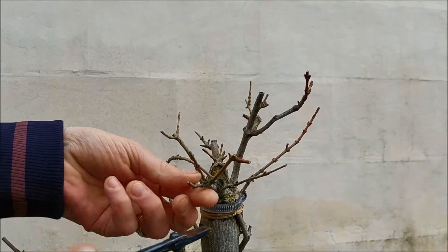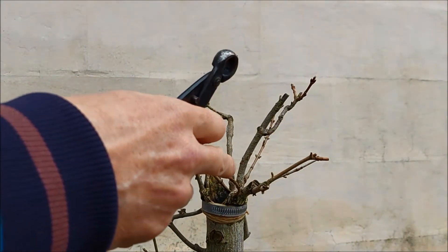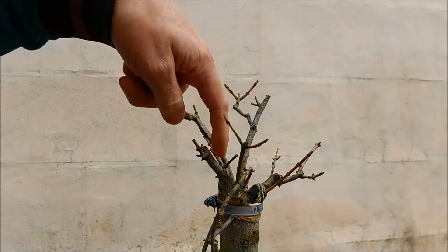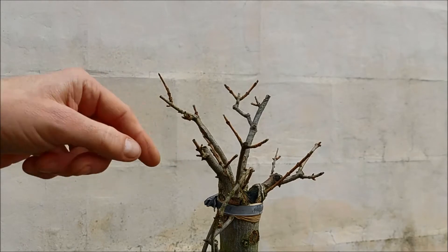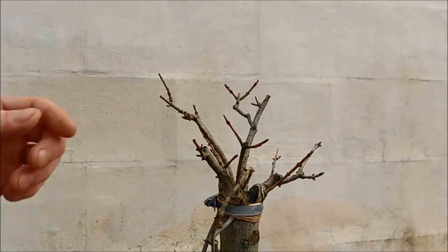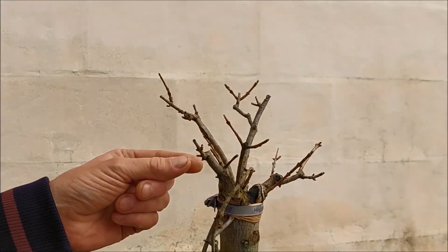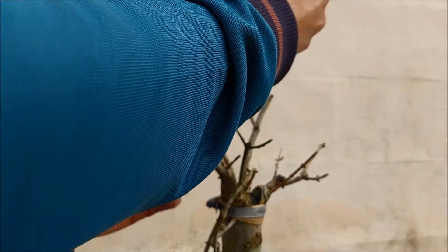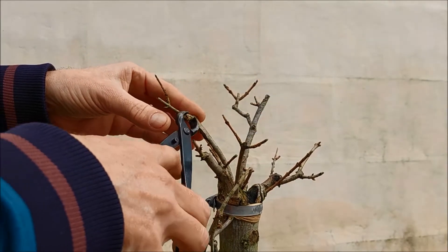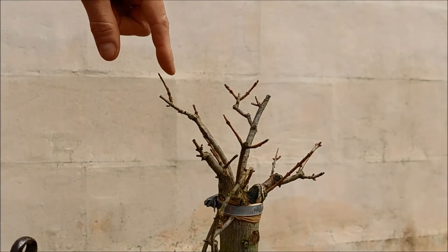I'll probably keep this one and remove the bud here and here — this could be a little cleaner. This branch I'm not too sure about, but it's small and in a good position so I'm going to keep it. Here we have a good branch that divides into a whole lot of new little buds, but I can't keep them all — one or two is enough. Then I have this stump to clean up. That's better — the branch looks good; this is a horrible stump.